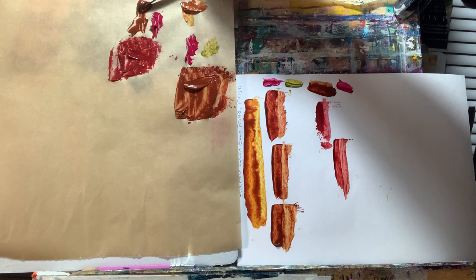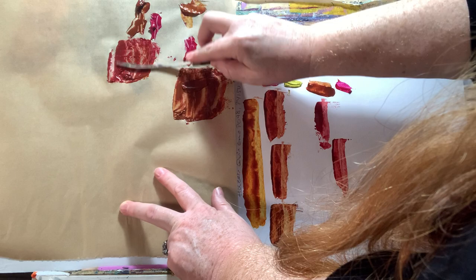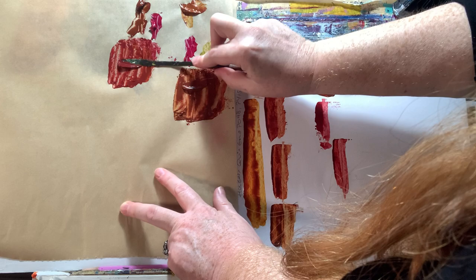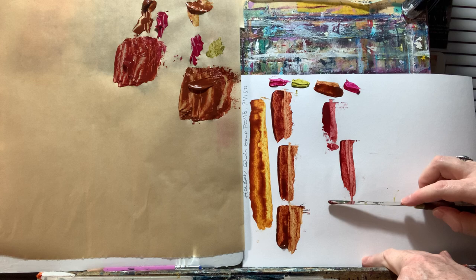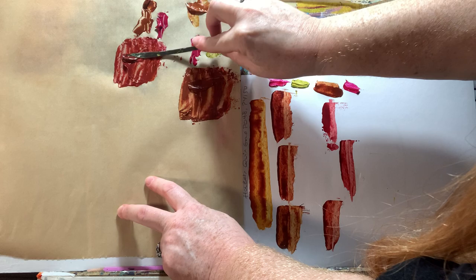I'm taking this mixture and throwing more burnt sienna into it. I recommend when you go to start mixing colors and painting, you really want to limit your palette and try to stick to colors that are single pigments as much as possible — you'll get cleaner color mixes.